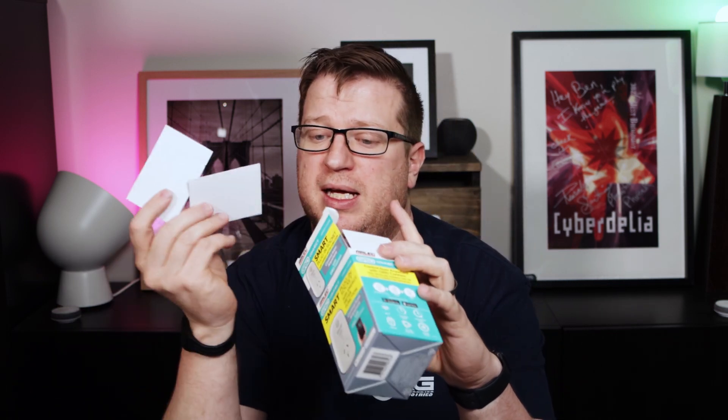I'll take the energy monitoring one out of the box and take a look at the unit. Inside the box we've got the unit itself, a starter guide for getting it set up, and just some packing material. Setting the other bits and pieces aside, the build quality feels pretty good.